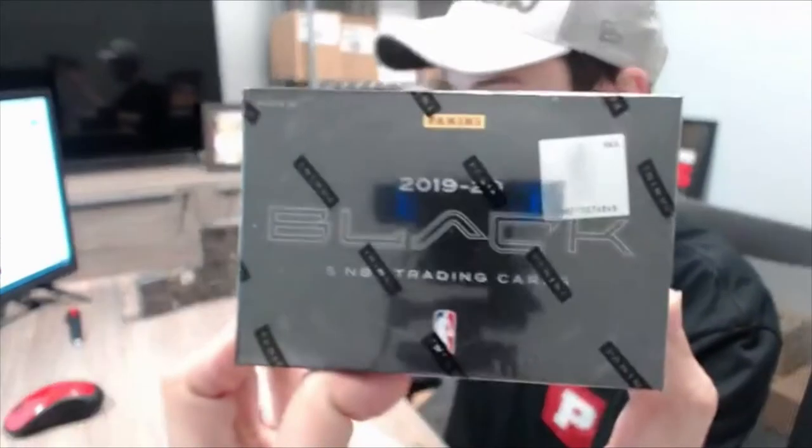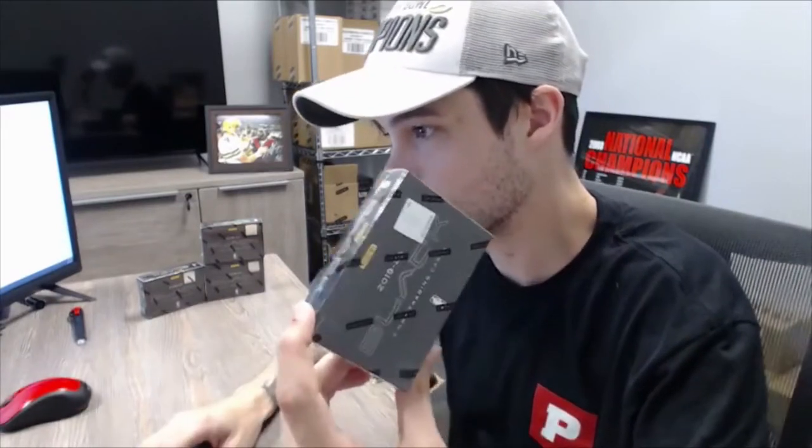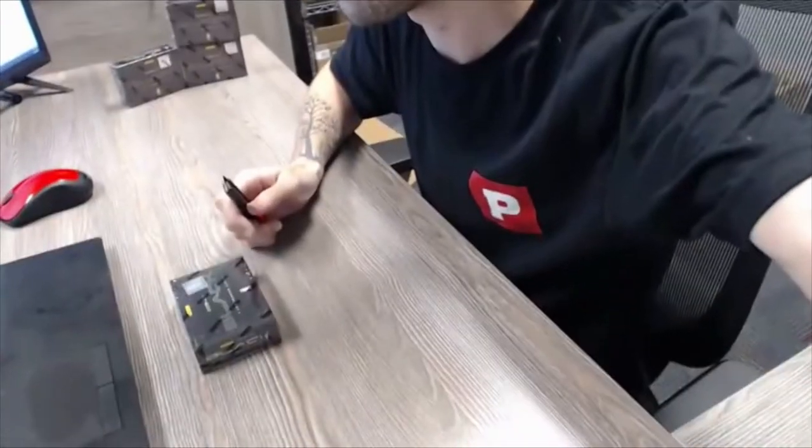The 2019-2020 Panini Black Basketball. Here's how we're going to do these — a little bit different. There's going to be one autograph in here, two base rookie parallels or base parallels, and then two base cards. We're going to have the autograph be a spot, and then combine one parallel and one base card to be a spot as well. Those will stay together, all randomized at the end.